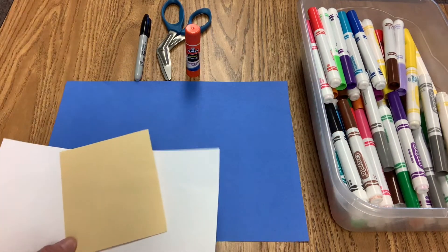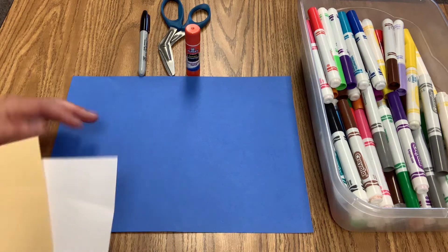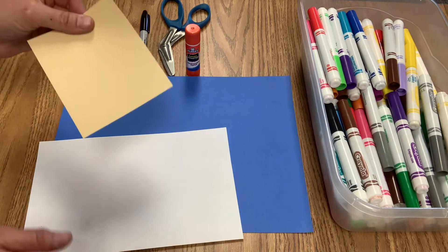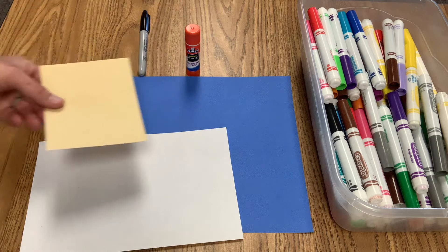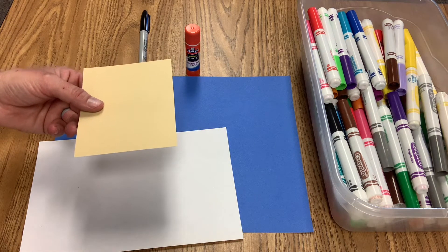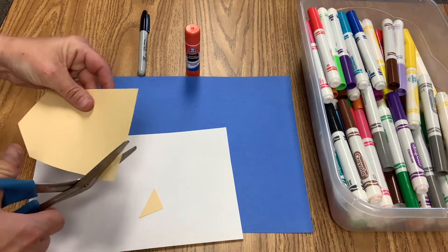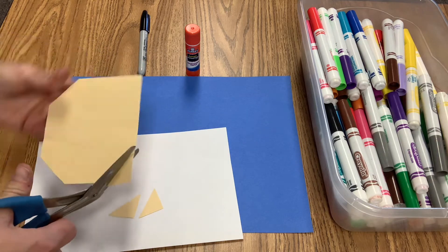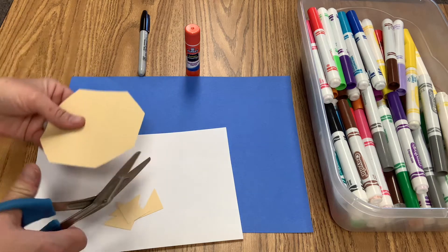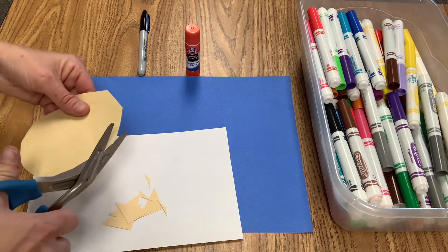The first thing is you're going to leave your big blue paper just like this — it's going to be the background. I want you to cut your manila square and make it into a circle. So we're going to cut all four corners: one, two, three, four, and now I'm going to round the corners, going back and getting those little points.